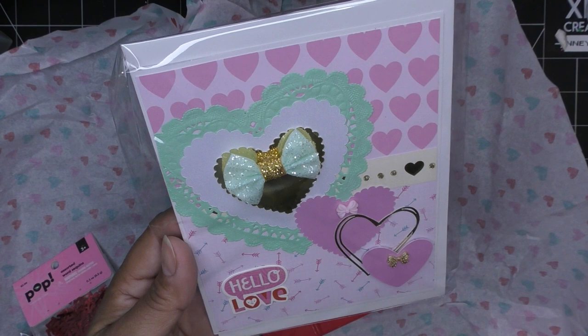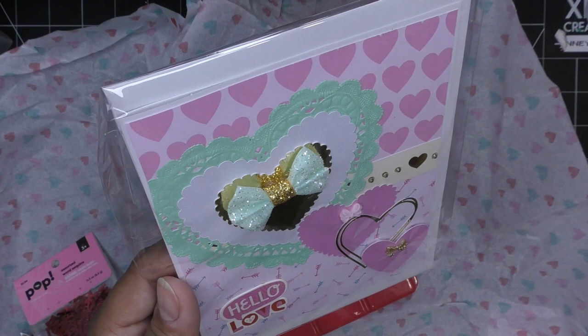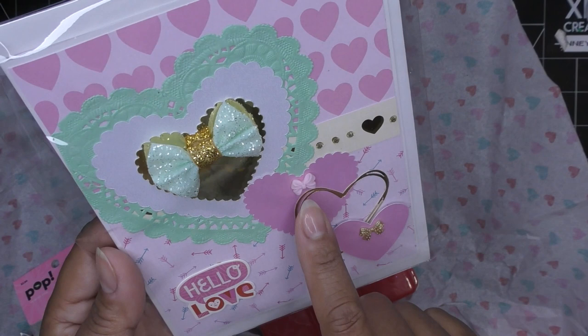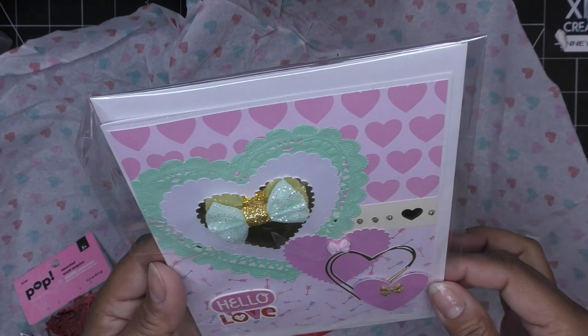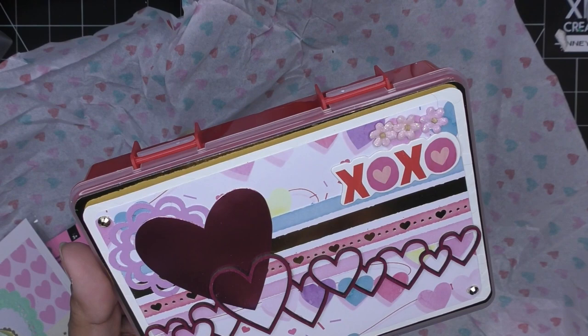This is her handmade card with three or more embellishments. The cute paper looks like the Michaels paper, so she got hers early. She has two different papers, a little band with some rhinestones, a doily covered with a couple of different layers of gorgeous pearlescent and gold paper, a little glittery bow, and some cascading hearts. Those simple little resin bows are super cute. Hello love in the bottom corner — adorable. Looks like it's a five by seven.